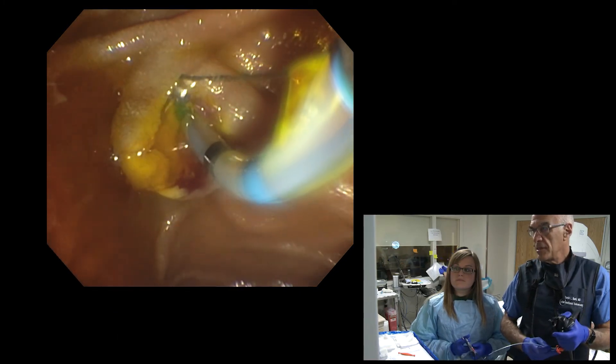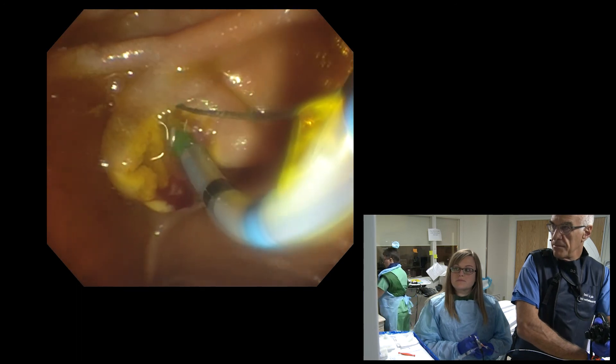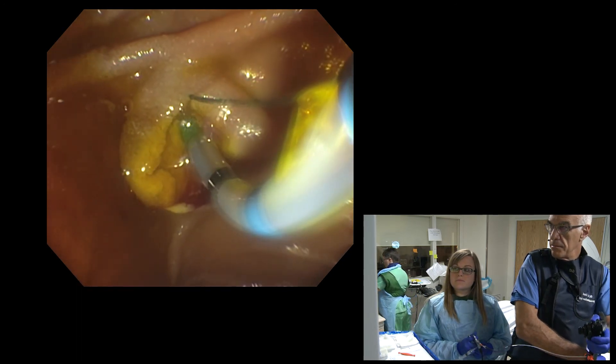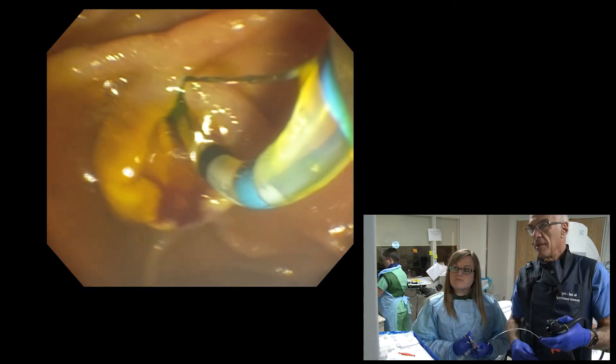Her papillary stenosis has been treated. I can even take that last little rim here. So that is what you call a full sphincterotomy.